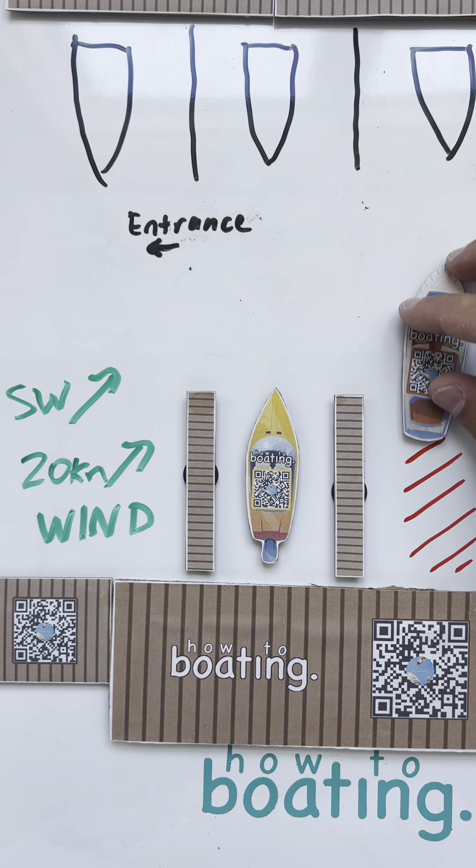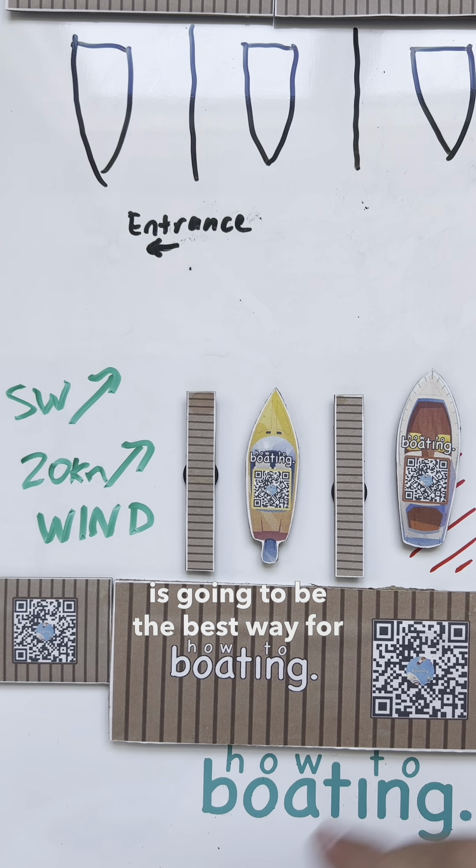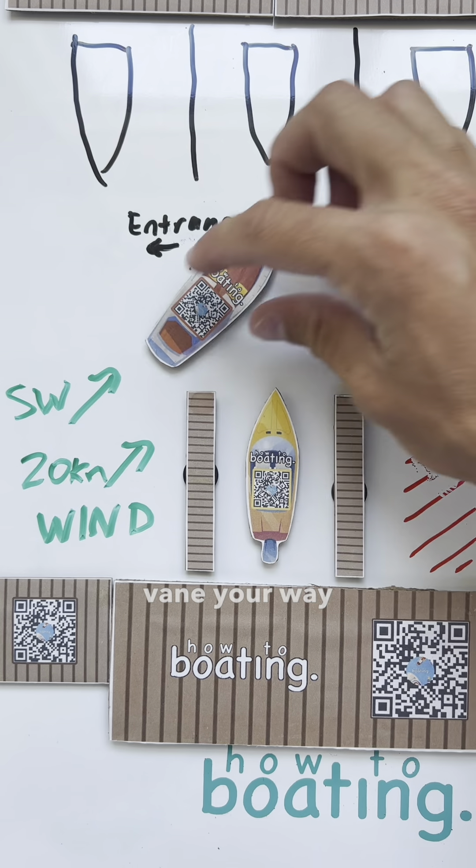And then what you'll do, you'll keep weather-vaning, split the sticks, turn the boat like this, and back straight up. And there's multiple different ways to do this, but I think this is going to be the best way for you.